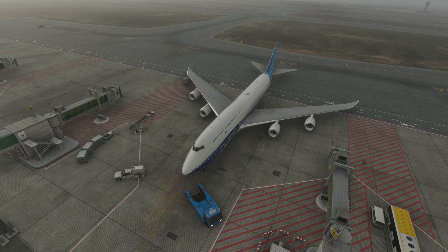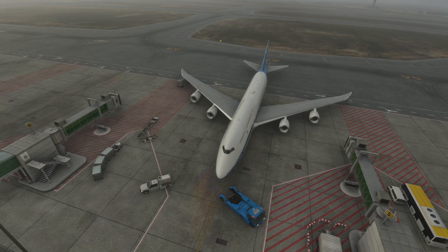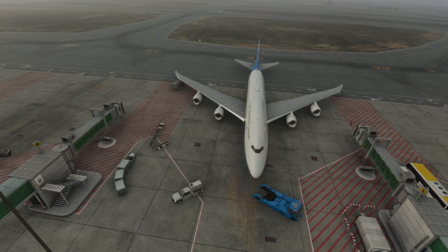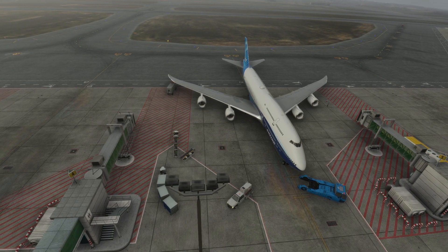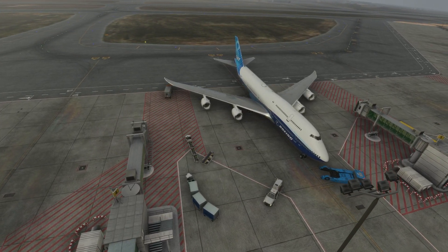Welcome to my channel. I'm back with another video of Microsoft Flight Simulator. I'm exploring all the features of the Salty Boeing 747-8, which is the modified version of the Boeing 747-8 that comes with Microsoft Flight Simulator. I've done a few videos on my channel — you can follow the links in the description to watch all of those.